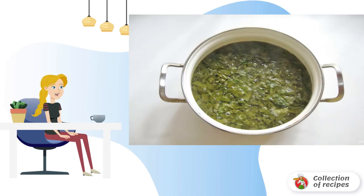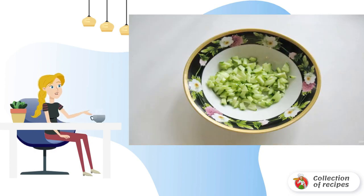Cut the sorrel and put the chopped sorrel into the boiling soup. Boil for five to six minutes and turn off the heat. Add salt to the soup to taste. You can chop eggs, cucumber, green onion, parsley, and dill and put it all in the saucepan.